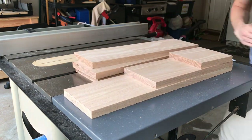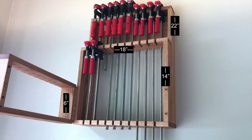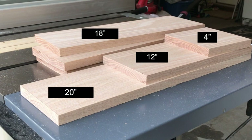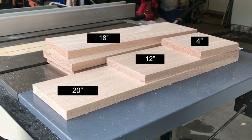I should have cut those dimensions 1 to 2 inches shorter as it would have allowed the Bessie 12 inch clamps to reach all the way to the bottom of my second shelf. As you see here they didn't quite make it, so if you have a lot of 12 inch clamps, perhaps reduce the lengths to something more like these — just be sure to keep the ratios the same.